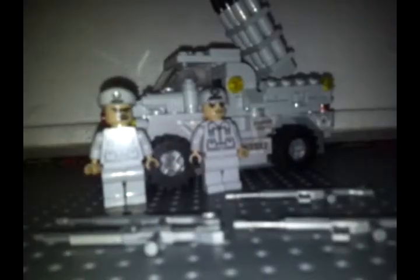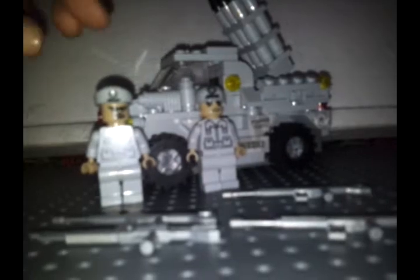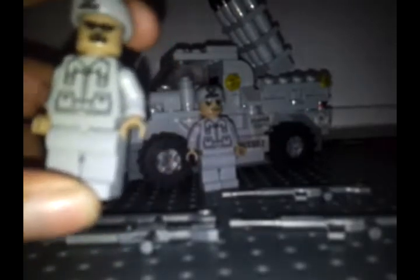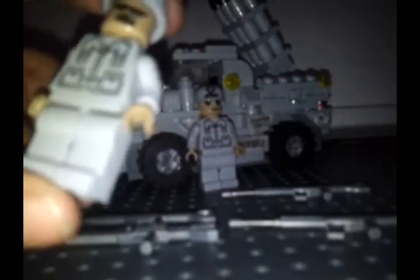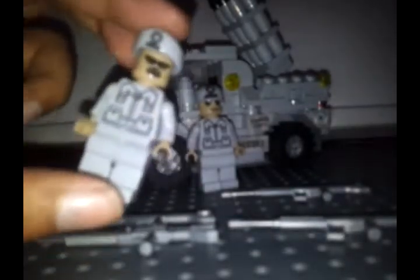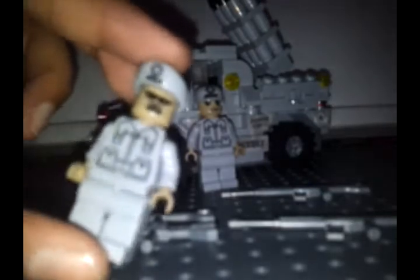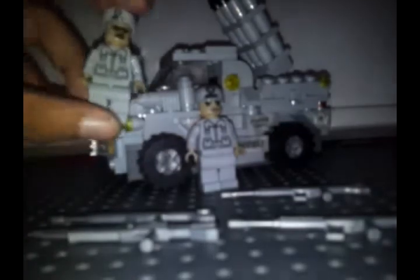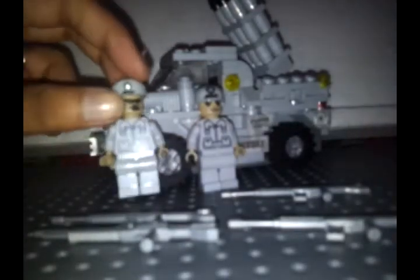Here is the truck. Let's start with the minifigures first. This is the first minifigure — he's probably higher rank than the second one. Nice printing on the torso and I like his headpiece with sunglasses. The second one has a smiley face, same printing on torso, and a nice helmet.